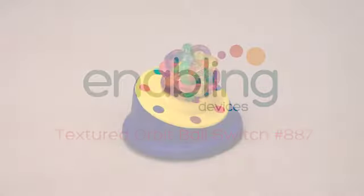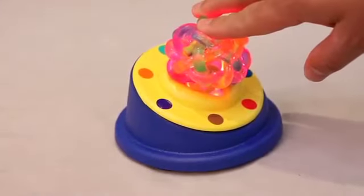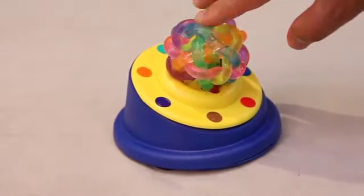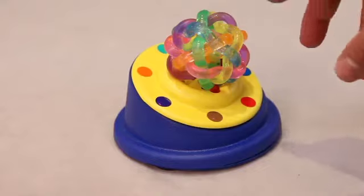This is item number 887, the textured orbipole switch. It works two ways. It can be used as a stand-alone toy. It has lights, music, and vibration. There's a special switch underneath that allows you to turn any of those functions off.